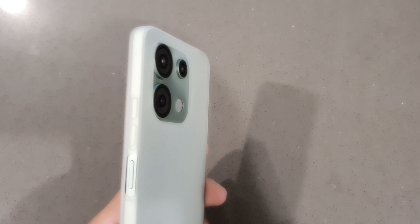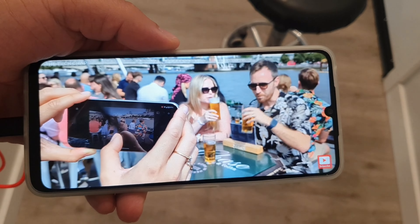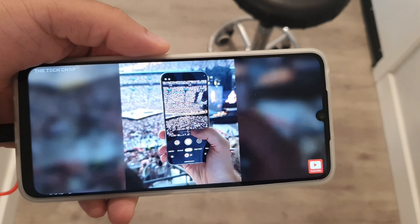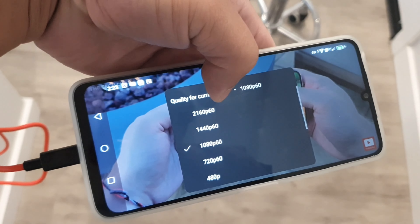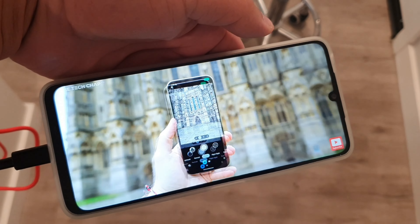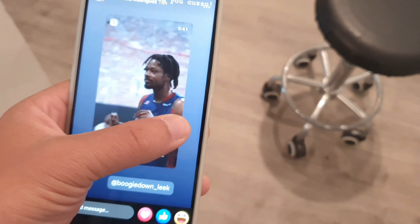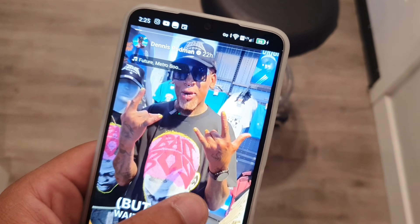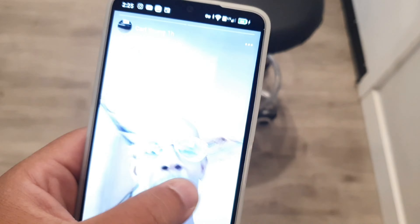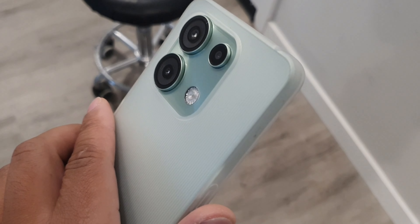This device is marked down half price right now. There is a promotion going on where you can pick it up for a lot cheaper than the $199 original price tag, so I'll make sure I leave the cheapest link down below. The UMIDIGI G9 5G is a budget device featuring some really good solid specs and performance for this price point.